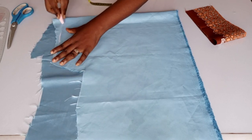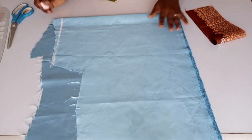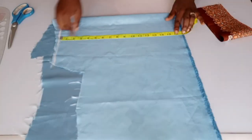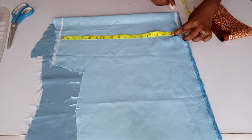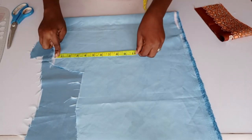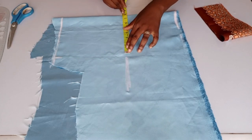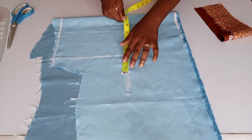This is the starting point — you draw a straight line for your starting point. I will be coming down by 16 and a half inches. I will be taking the shoulder measurement; the shoulder I'm using is seven and a half inches. I will come down by nine inches for the armhole length.